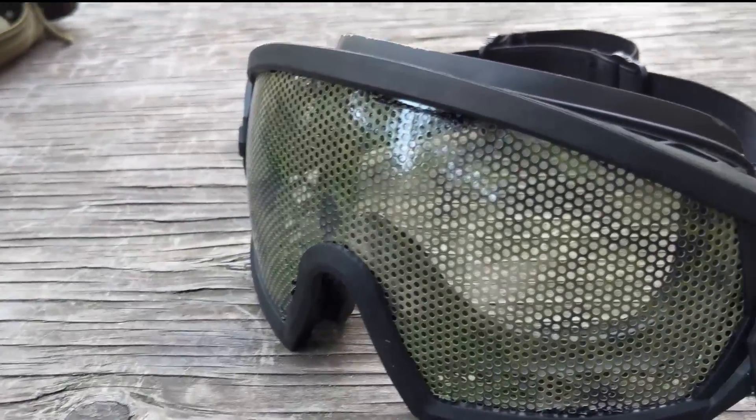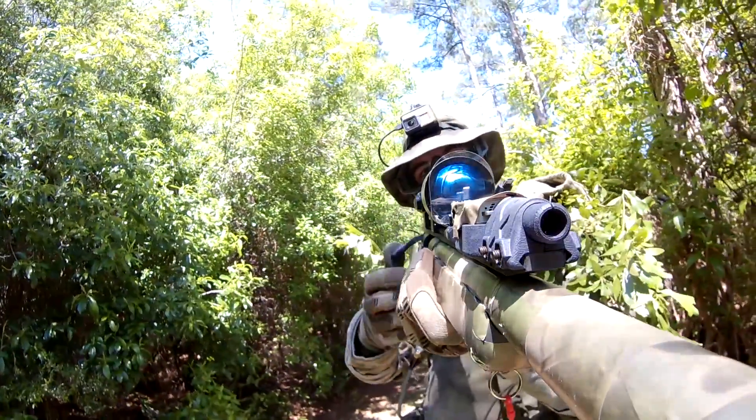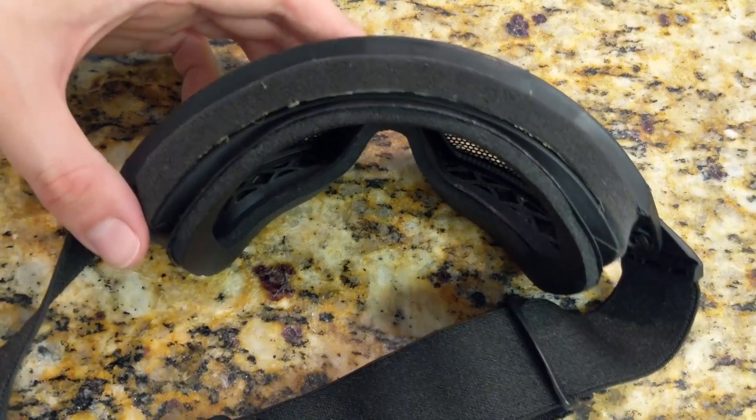Which is pretty good when you're trying to stay sneaky. When you wear clear goggles, your eyes and the area around your face are a dead giveaway, especially when you have really light eyes.